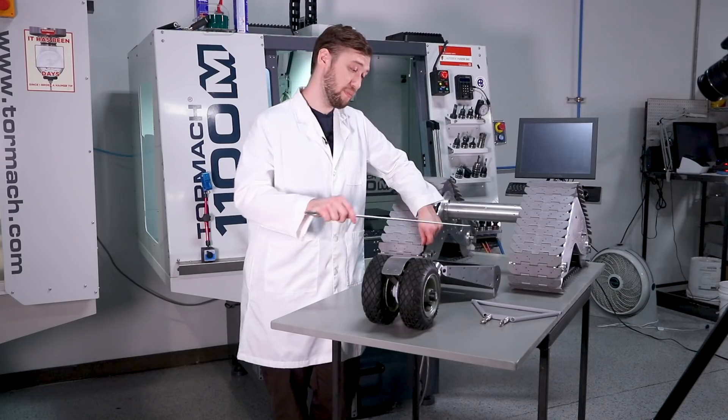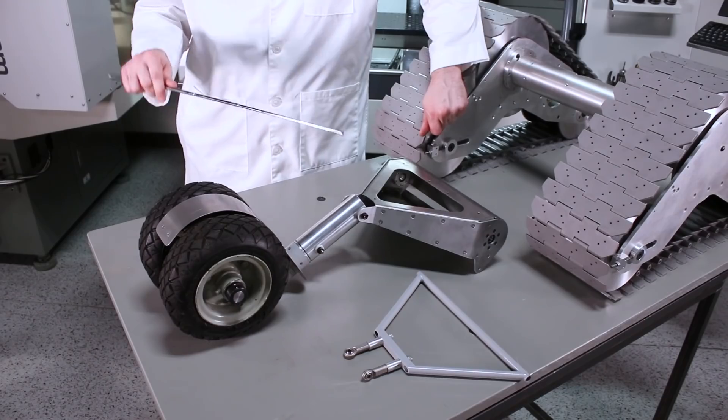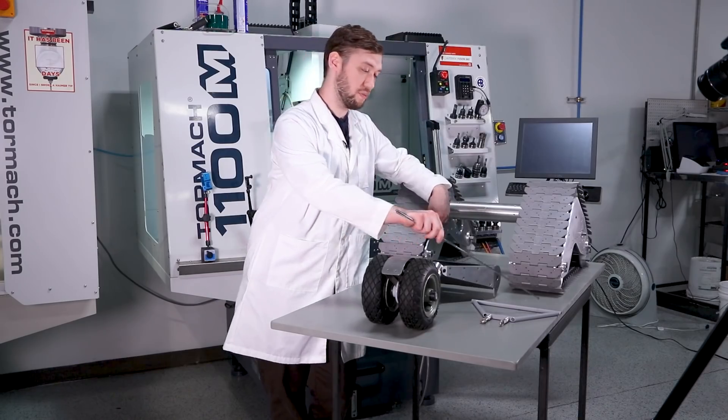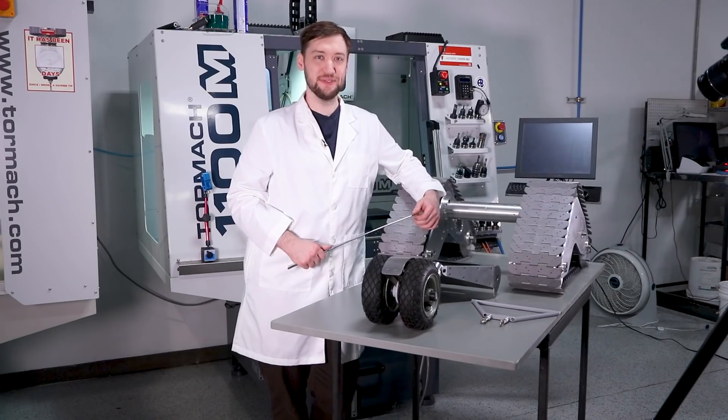Next time we'll be doing the upper and lower A-arm, which again involves some aluminum and stainless sheet metal work, as well as some notched and welded tube for the lower A-arm. Thanks for watching — see you next time.